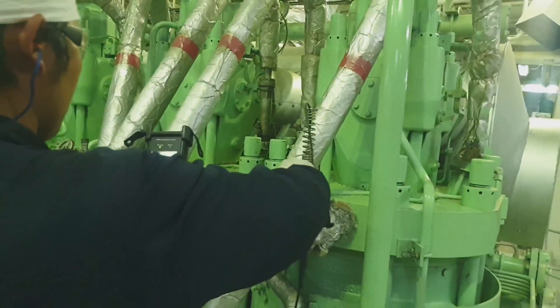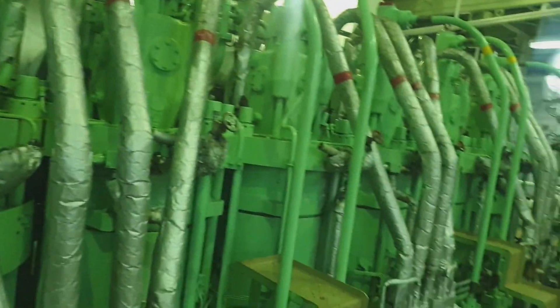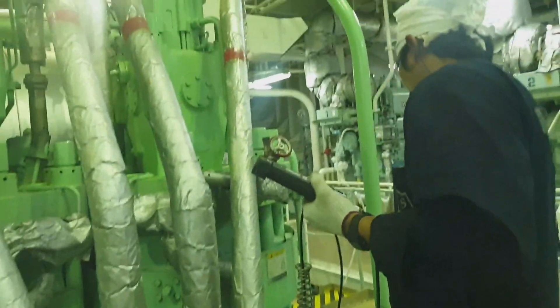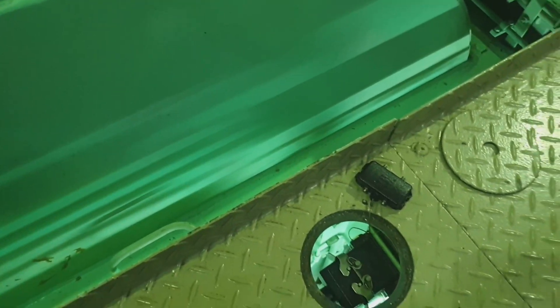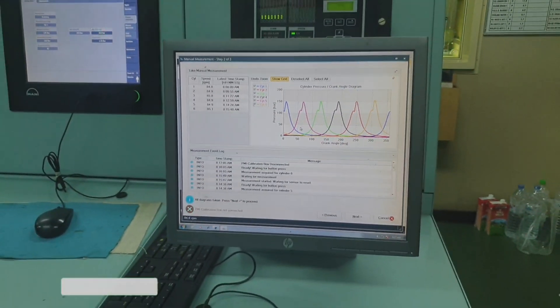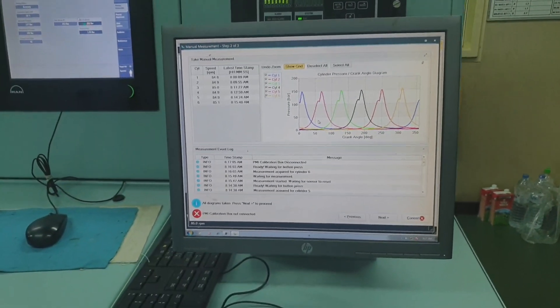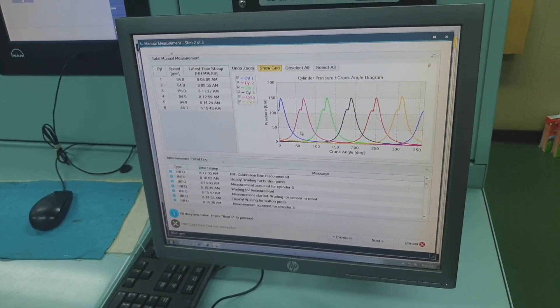Once it shows 'Ready' that means it is completed. We have now completed units 1 through 6. This is our main engine — the electronic MAN B&W engine. We have completed measuring all cylinders. This is the connector to the calibration junction box, which is the connection point for the offline PMI. Now we go to the PMI monitor.